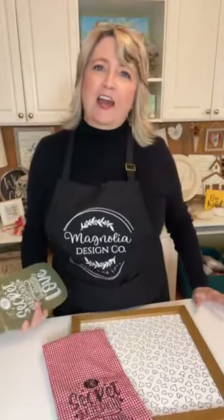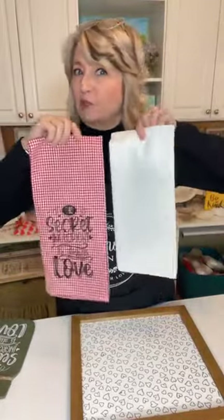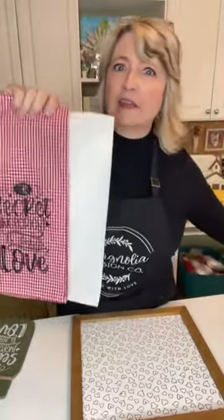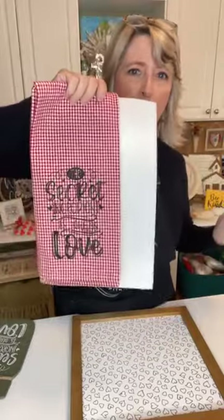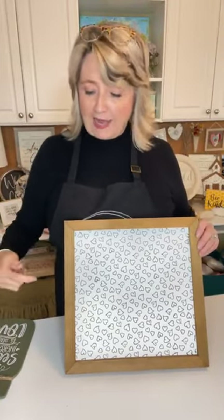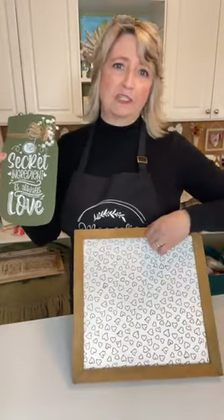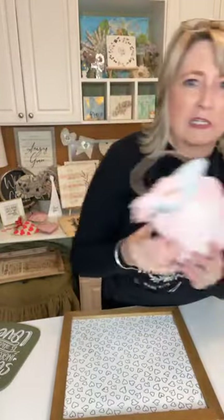Hey crafty friends, it's Heidi Scott with DIY Dreaming. On this video tutorial we're gonna do two things: we're gonna make a super adorable tea towel with two colors using the stencil that came in the January Craft Club box, and then we're gonna make a two-dimensional sign and show you how to make it elevated using the project from Craft Club. Here's a quick sneak peek of the stuffies we made yesterday, so stay with me to the very end!